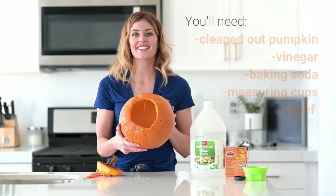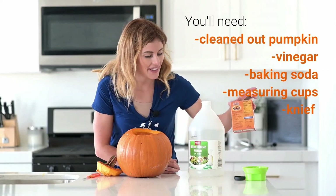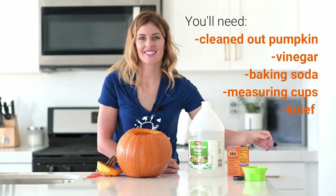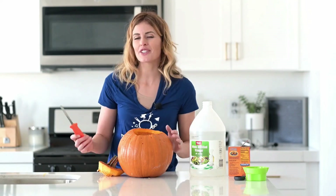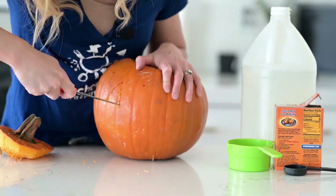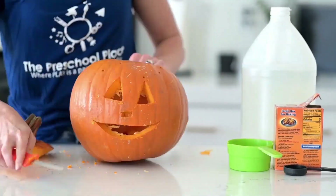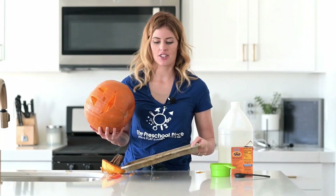For this activity you are going to need your pumpkin that is cleaned out, some vinegar, some baking soda, and some measuring tools. You'll also need a knife for an adult to help you cut. Now this optional part makes it really fun — I'm going to turn my pumpkin into a jack-o-lantern.